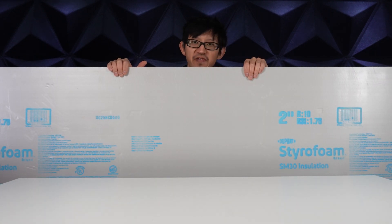Unfortunately, this was the smallest piece I could find, and it's an 8x2 foot panel, so I'll need to chop it down.